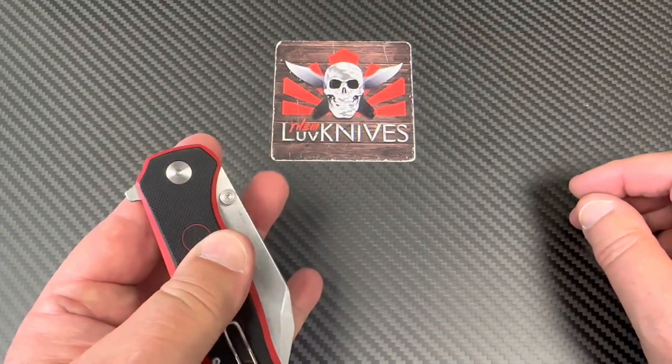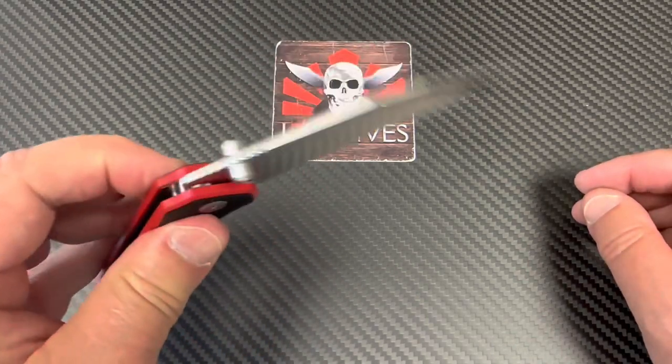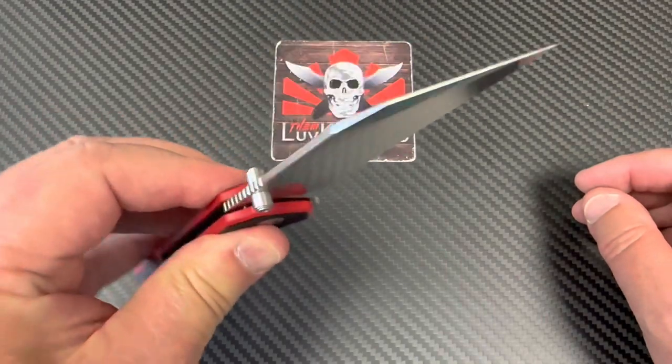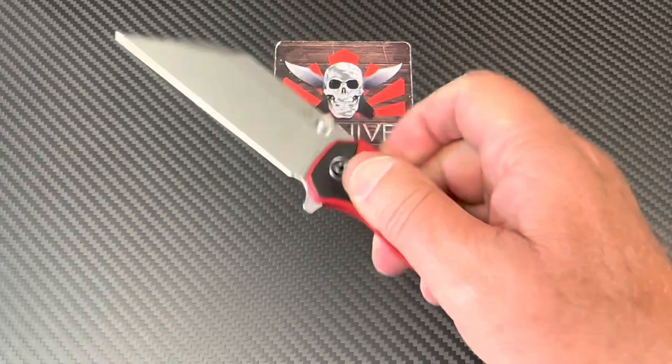Flip it to the left and you can do button locks left-handed. I've got left-hand friends doing button locks with no problem. There we go — button left, even for me, and I'm not left-handed.